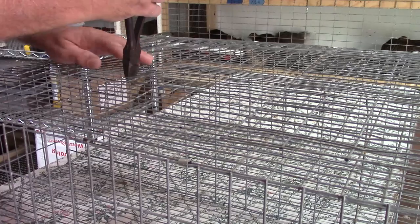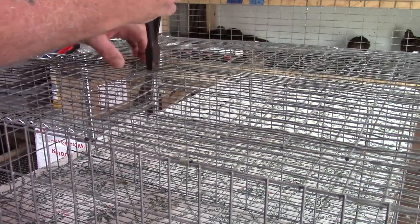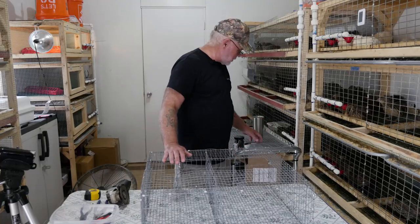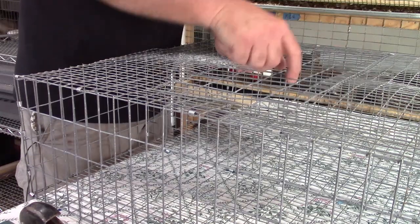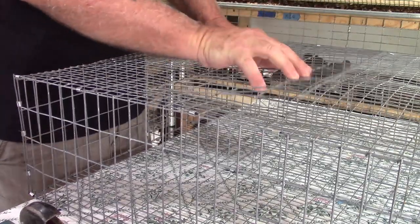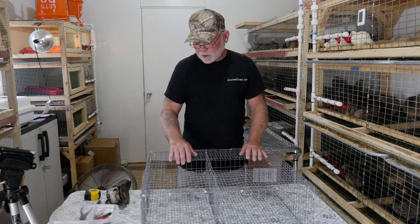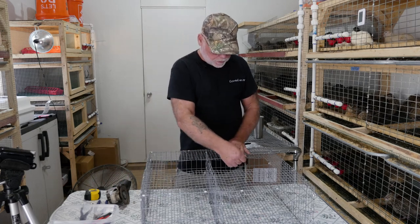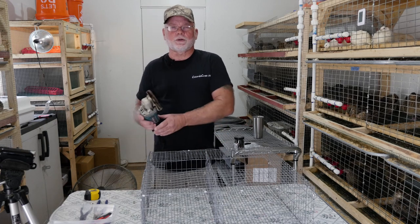To cut the door out I use standard side cutters — they can get into the small openings of the half inch wire. I'll go ahead and cut that out. Now we have our opening for the door cut out. On the hinge side the door lines up right with the edge of the cut mark, and on the outside you can see the one inch overlap so the door closes up against it and can't go inside. Before attaching the door I want to take my grinder and clean up some of these edges because they are kind of sharp and I don't want to get cut or scratched when reaching into the cage.